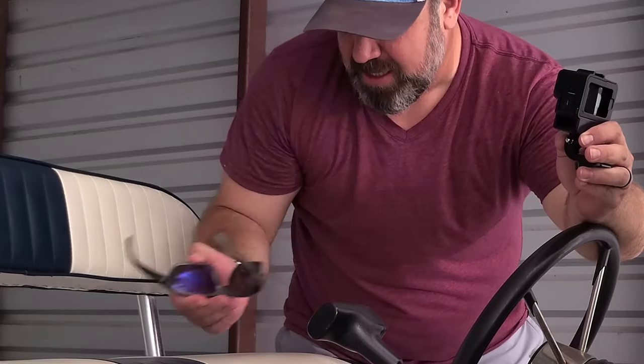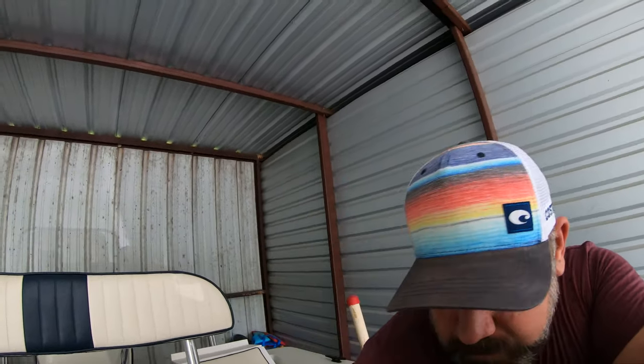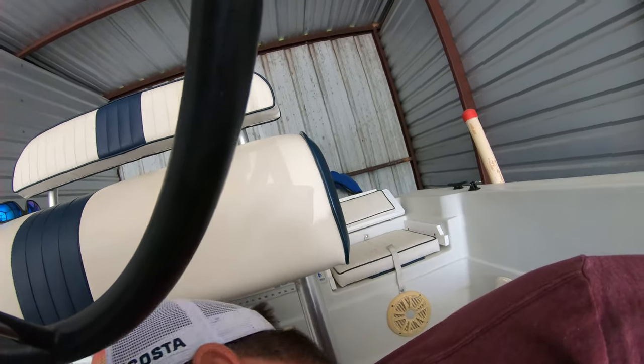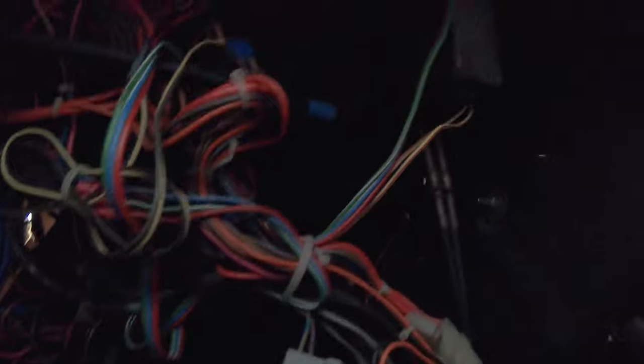It is hot here guys, and it rained today too — it cooled things down but it is just scorching again today. I wanted to take a look inside and see if I could spot something that might be off. I'm not sure, but let's get down here and find out. These are my drive cables right here. I know it looks like a bird's nest under here, but this is typical for a boat — there's a lot of wiring in here.